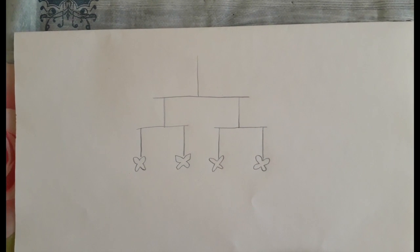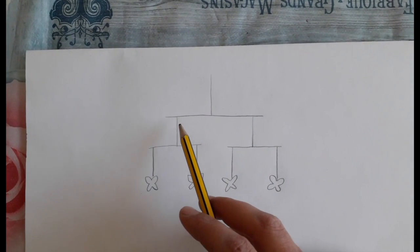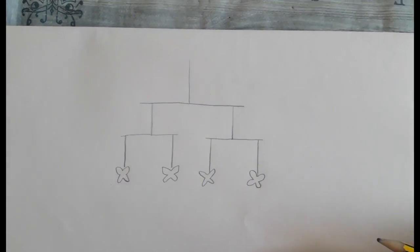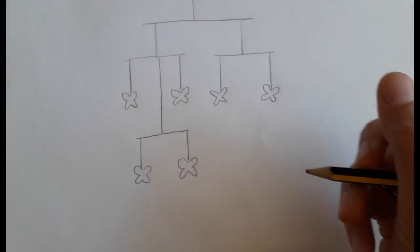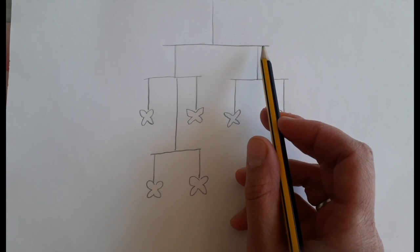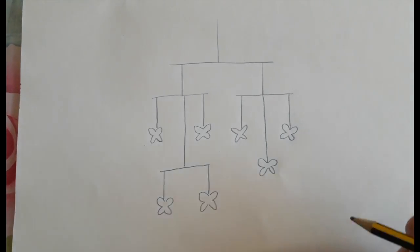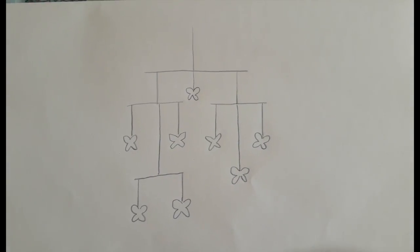The next part of the project is constructing the mobile. This is a diagram of the basic structure: your longer twig will be the main one. You attach your strings using just a knot, then attach your butterflies on the ends. If you've got more butterflies, you can add another twig. Remember, if you've got more weight on one side, it's going to tilt that way — you'll need to move the string closer or add another butterfly to balance. But you can just play around with it as you go.